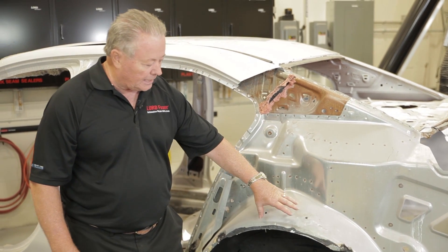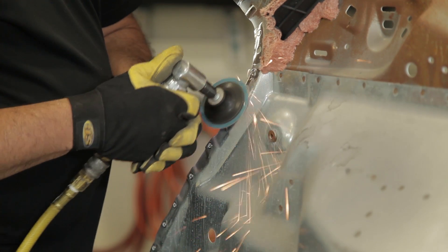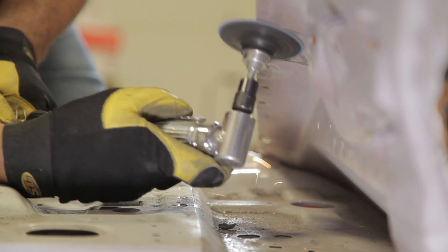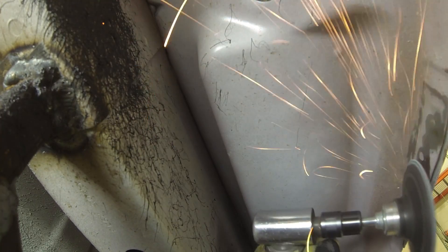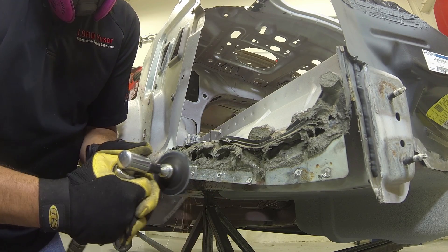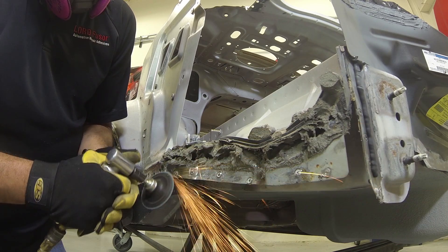In a little bit, we're going to talk about how to properly grind this and move forward. Here you'll see our technician is starting to get the car ready in preparation for the adhesive. He's going to be using a 40-grit grinding wheel, and as he goes around the car, he's going to get all the mating surfaces down to bare metal. When we talk about bare metal, we want to be very clear that we're talking about removing all the galvanizing. Should any galvanizing be left, it can affect the quality of the bond.